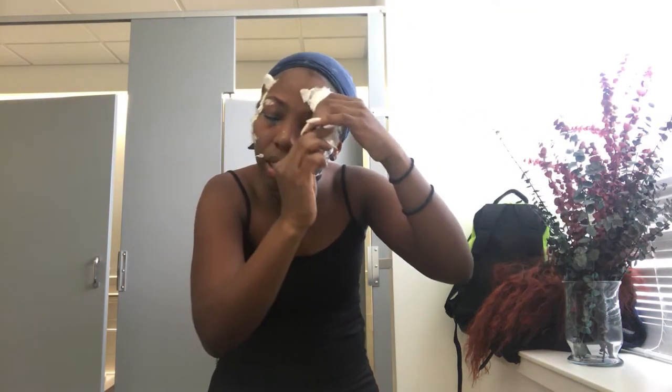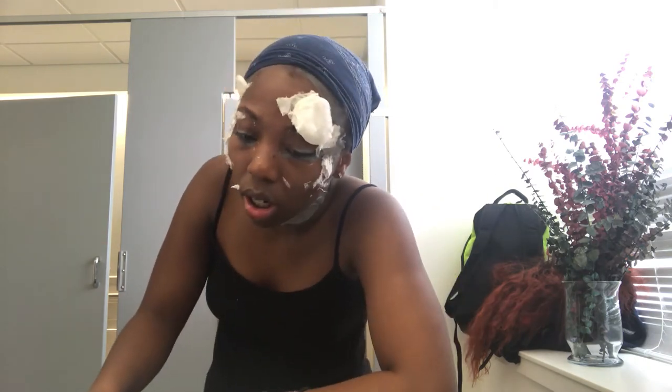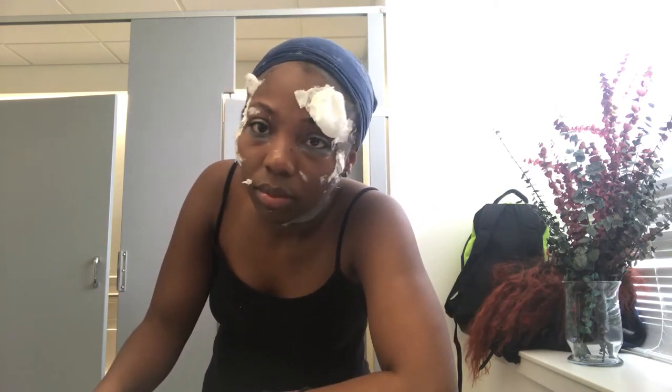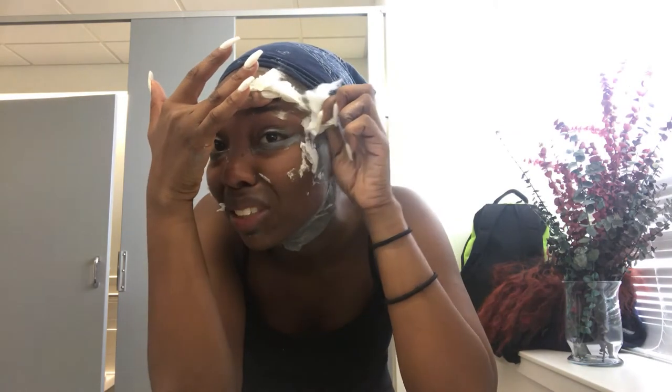Thank God. Okay. I still have eyebrows. Oh God, I did not put glue on my eyebrows on purpose, but it's still sticking.